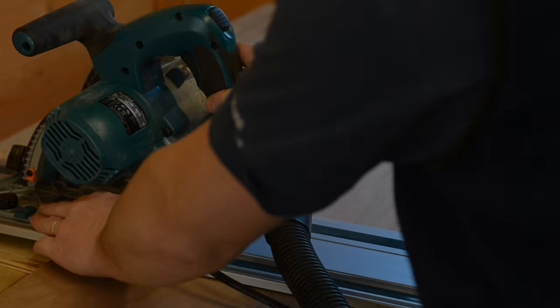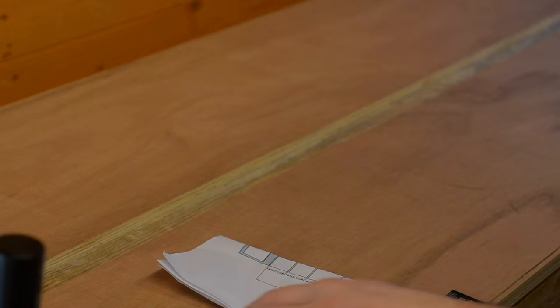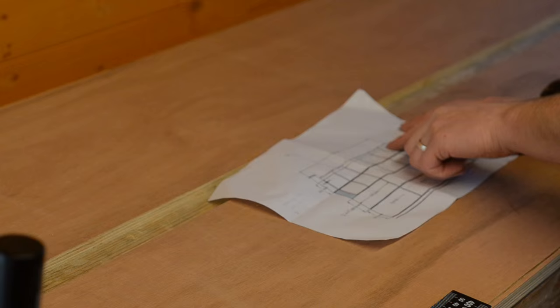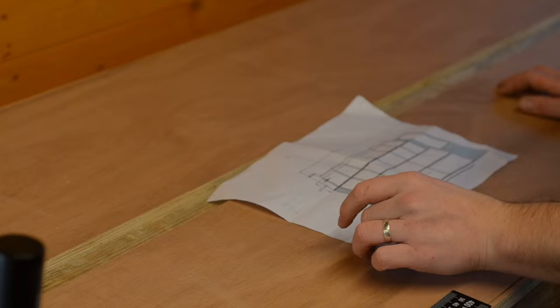To ensure that the grooves for the shelves line up perfectly on both halves, the two halves are clamped down to the table — dead level, check the square. Then I'll go through the different dimensions, mark them all off, leave them clamped down, and use the track saw to cut grooves to the right depth, then clean up with the chisel.